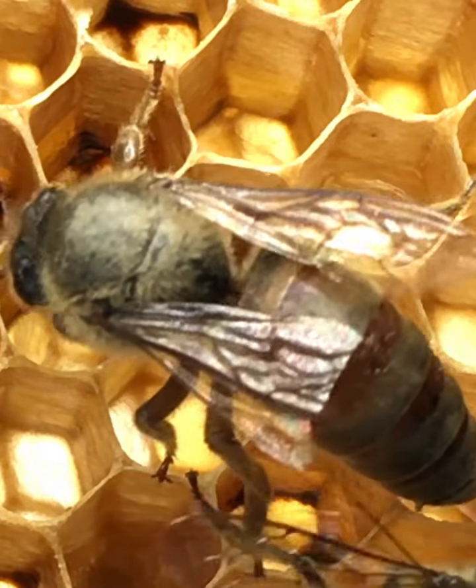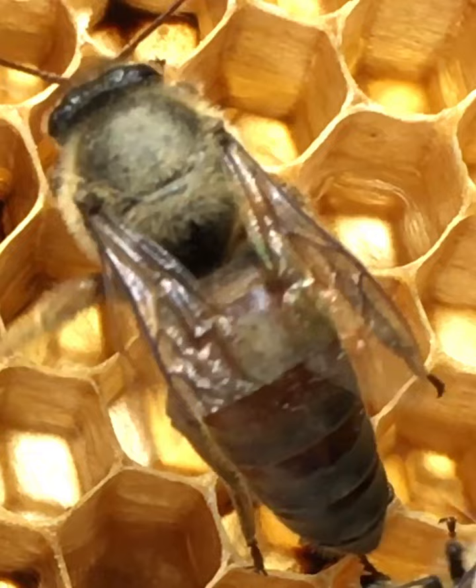The queen bee is the most important. She is the bee who will lay all of the eggs in the hive. She is actually in a small cage and it is capped with a small candy cork.